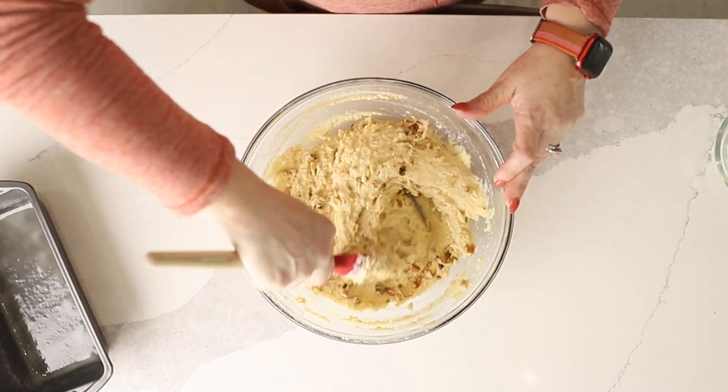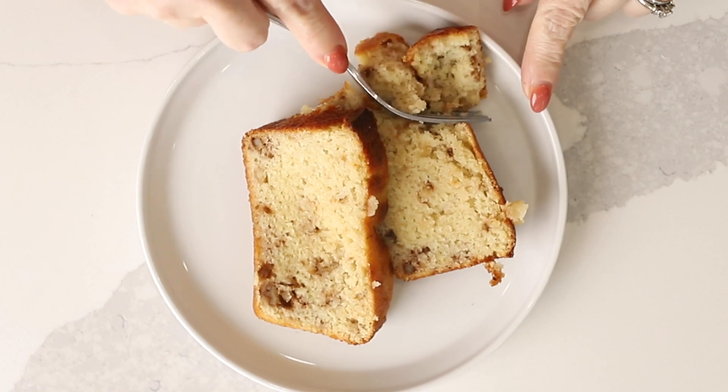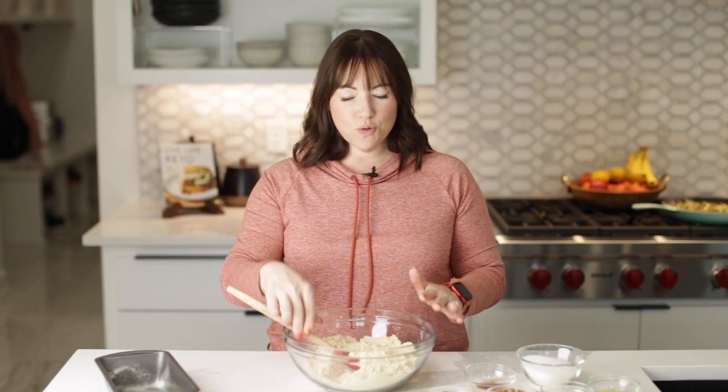Hey there, I'm Jennifer Banz and today on Low Carb with Jennifer, I'm going to show you how to make this easy keto banana bread recipe. Let's get started — it's super easy.